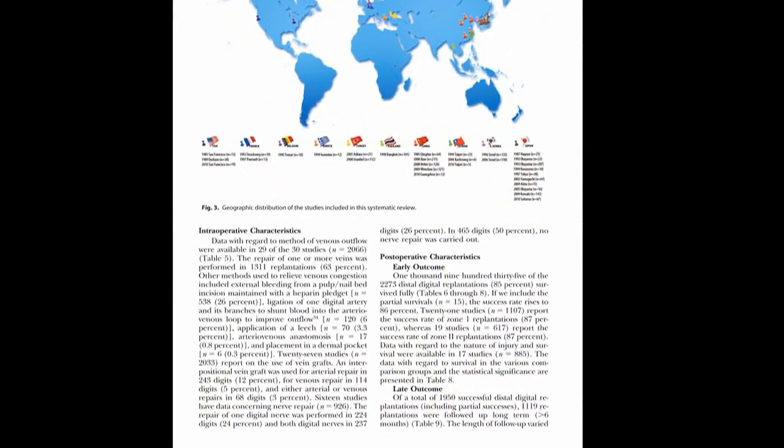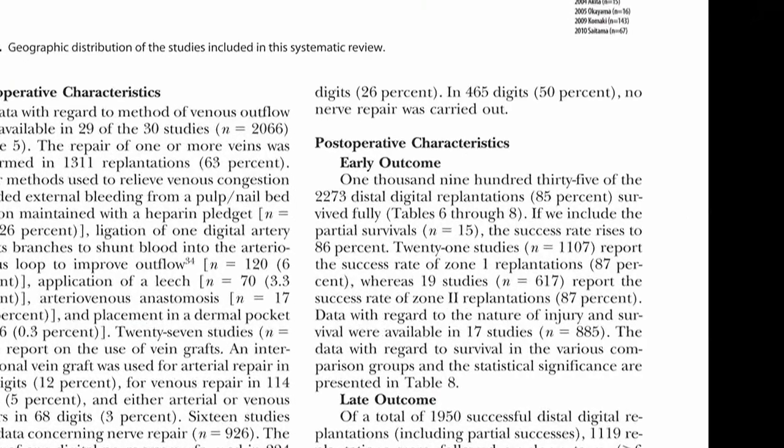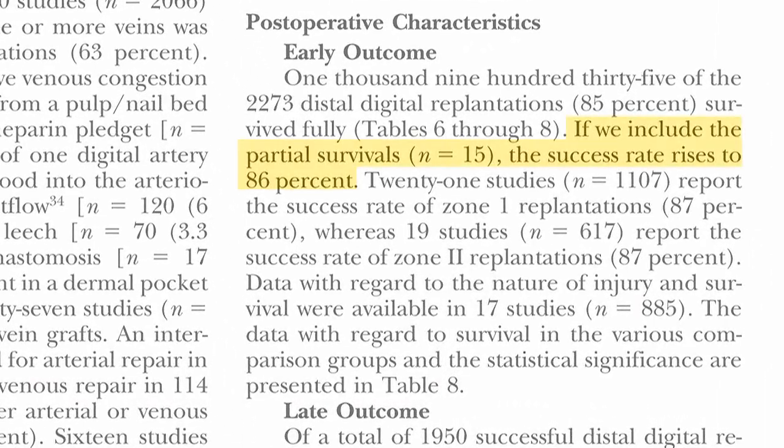Dr. Chung's paper tells us that the results are actually pretty good. The success rate was 86% survival, which is very good considering how small the vessels are.